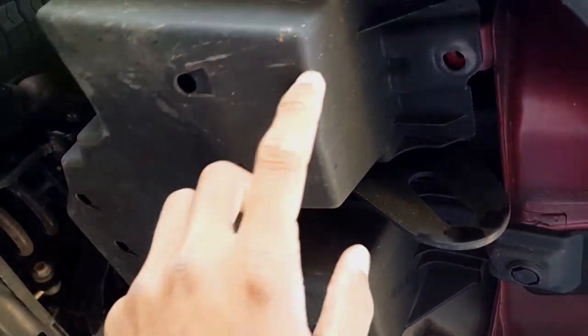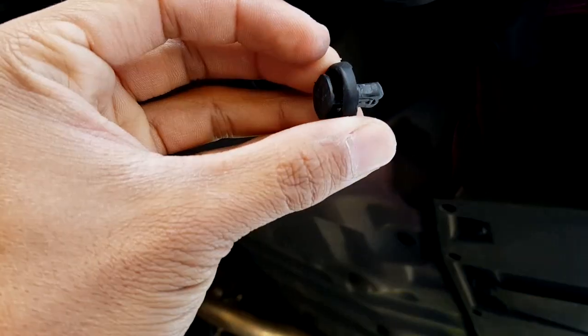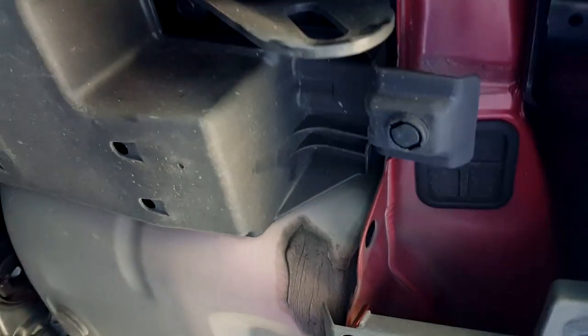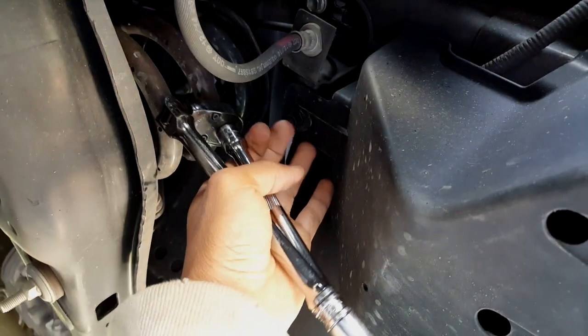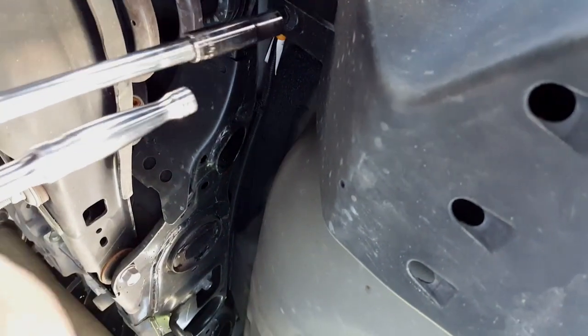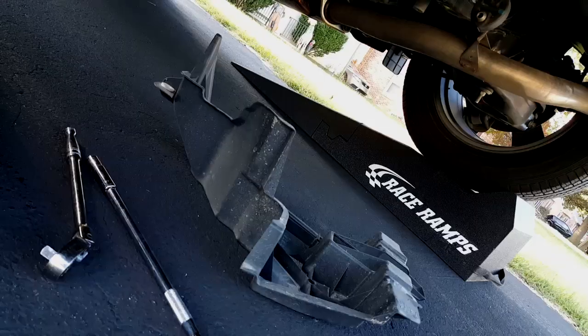The first thing you need to do is take off this cover. You've got one nut over here on the plastic, and another one over here. Remove that cover, then remove another one. There's still one back here, so you have to use a 10mm. Remove that one too.